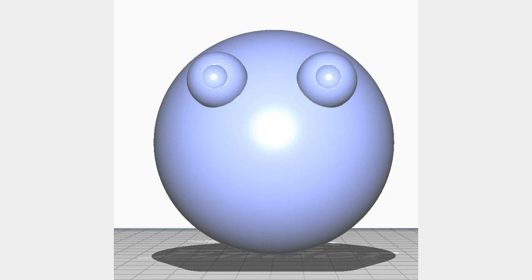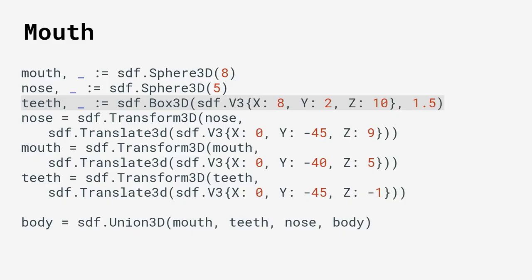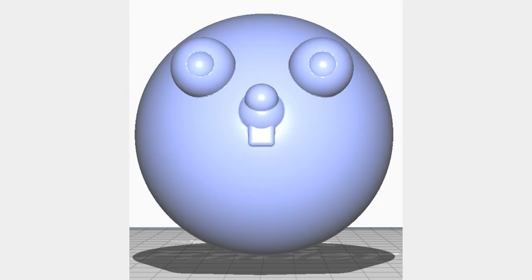We end up with a gopher with two eyes. Another iconic feature of a gopher: we can define some teeth using box3D — another primitive shape — as well as spheres for the mouth and nose. At the very bottom we also have a union3D — throughout this process you're defining your shapes and gluing them all onto the main sphere body. We're taking these primitive shapes and slowly, like a clay model, building up a gopher. And it's really looking very much like a gopher.